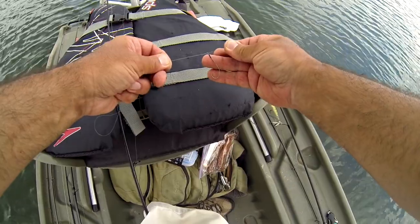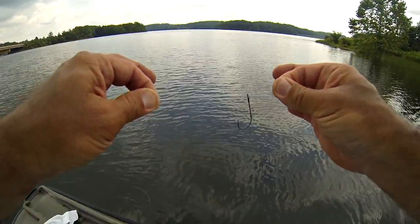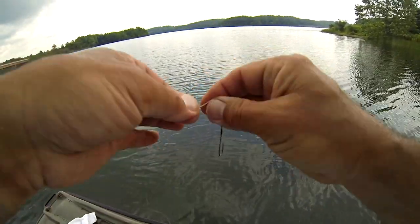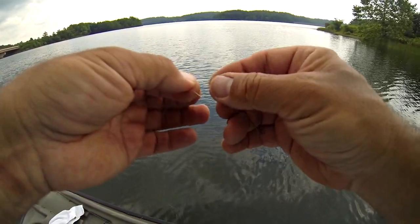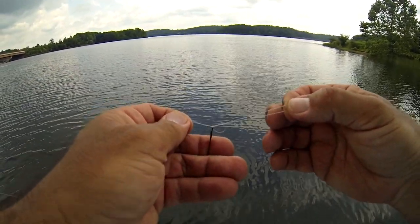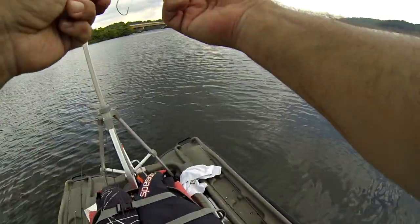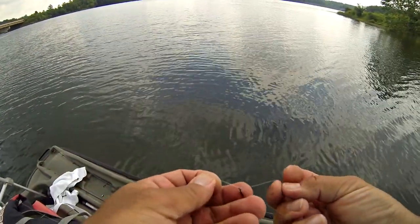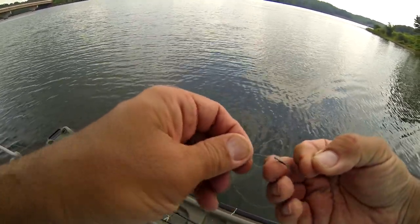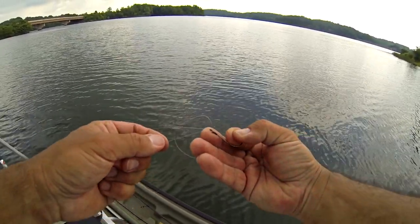This is crucial. There are two perfectly parallel lines — you do not want those to cross, you don't want those to twist. You want to keep those as parallel as you can. So what you're going to do is now do your palomar knot. Get that super parallel line and be real meticulous about it. Having that parallel line situation is absolutely crucial if you want this hook to stand out straight.